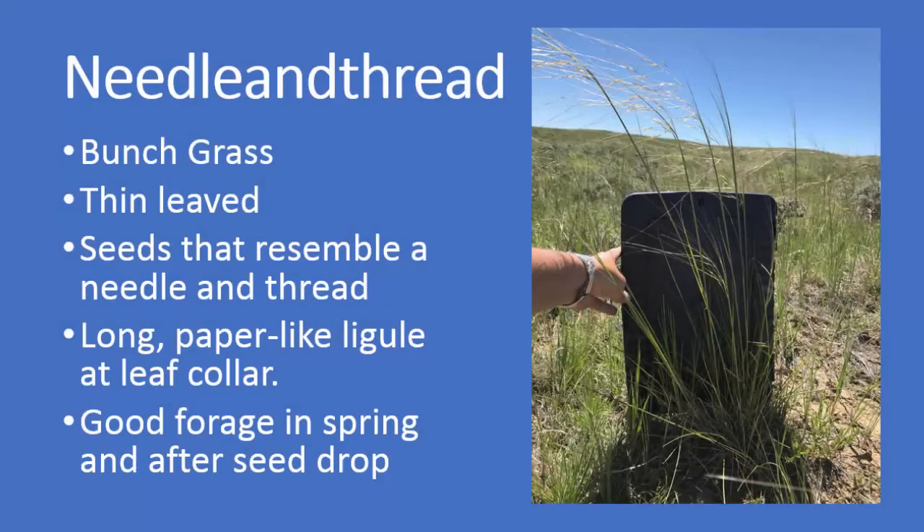As a recap: needle and thread is a native bunch grass. It has thin leaves and seeds that resemble a needle and a thread. It has a long paper-like ligule at the leaf collar. It provides good forage in spring and after seed drop.